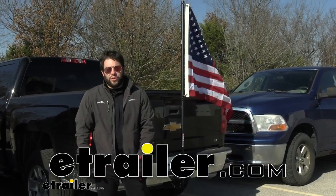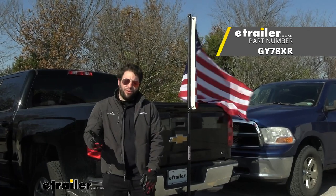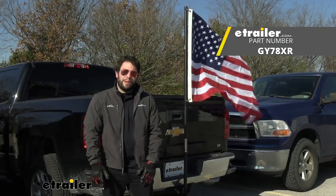What's up everybody, it's AJ with eTrailer.com. Today we're gonna be checking out the Gen Y hitch mounted flagpole. It's gonna fit your 2 inch by 2 inch hitch and it'll let you fly any flag you want. Let's check it out.